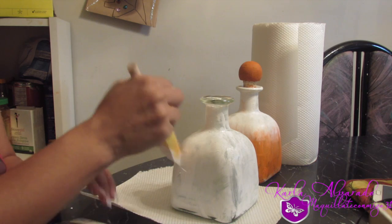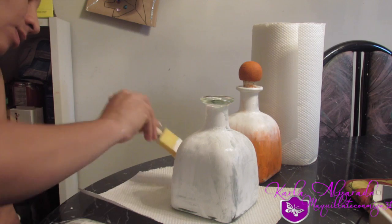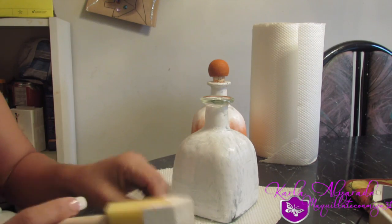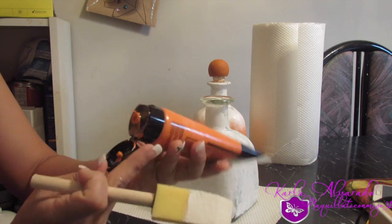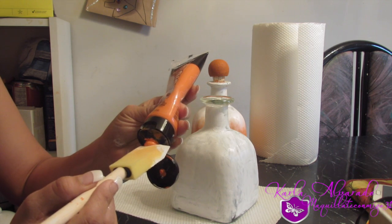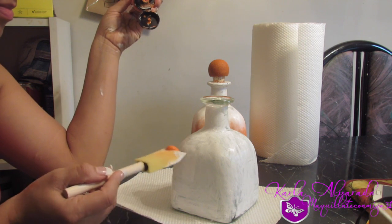Como es para este día de octubre, que es Halloween, la voy a estar pintando de un color anaranjado y blanco. Voy a estar utilizando este color anaranjado y solo se lo voy a estar colocando en la parte de abajo también. Ustedes la pueden colocar en la parte de arriba como quieran.